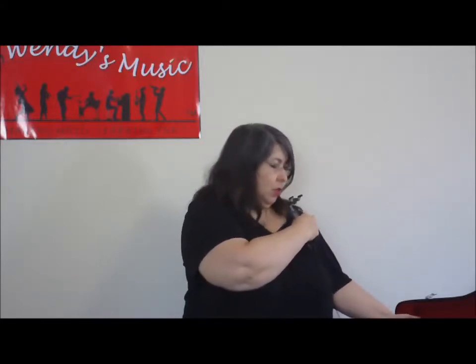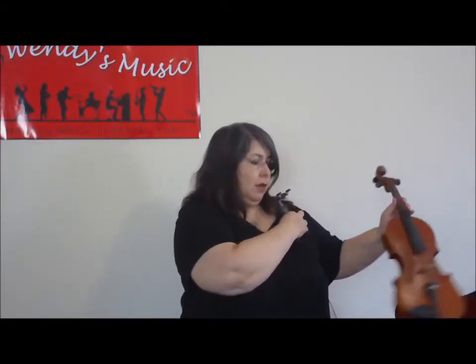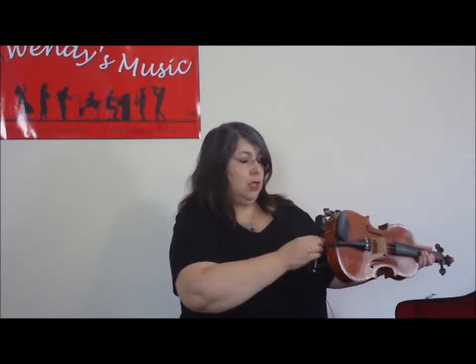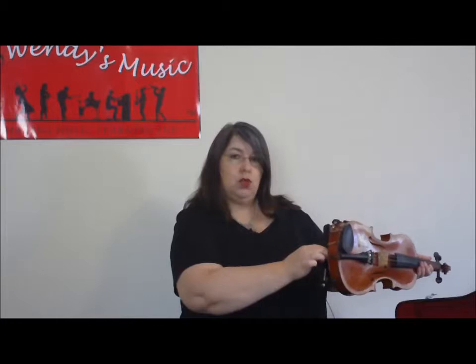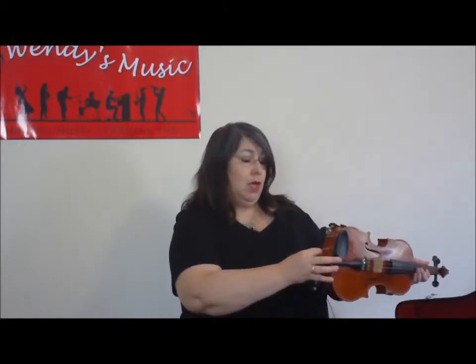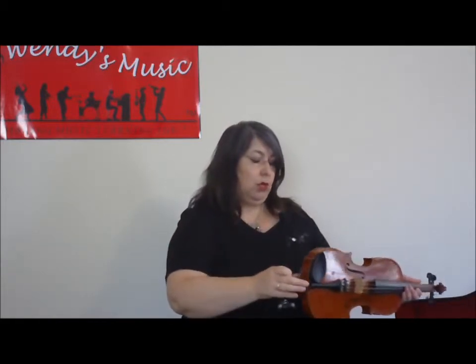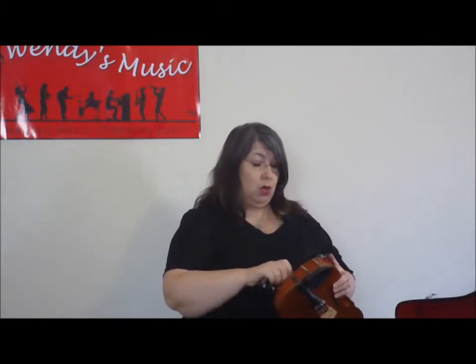Knowing that, when you pick up your violin, you can then translate that to the back of the violin, so you make sure you put it on the right way around. It's very common to put it accidentally upside down, which makes it uncomfortable because the shape on your shoulder is upside down and basically pushes into your collarbone.